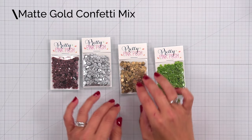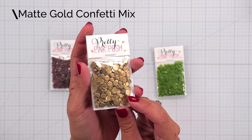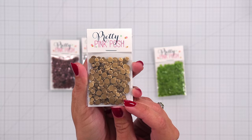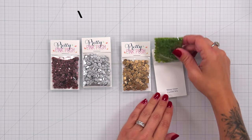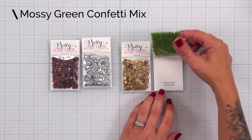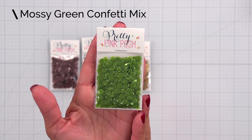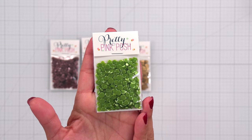Next we have the matte gold confetti mix. This isn't a super yellow gold — it is very toned down, almost brassy looking, which is very pretty for fall. And next we have the mossy green confetti mix, a beautiful green color that is perfect for all of your fall projects and shaker cards.